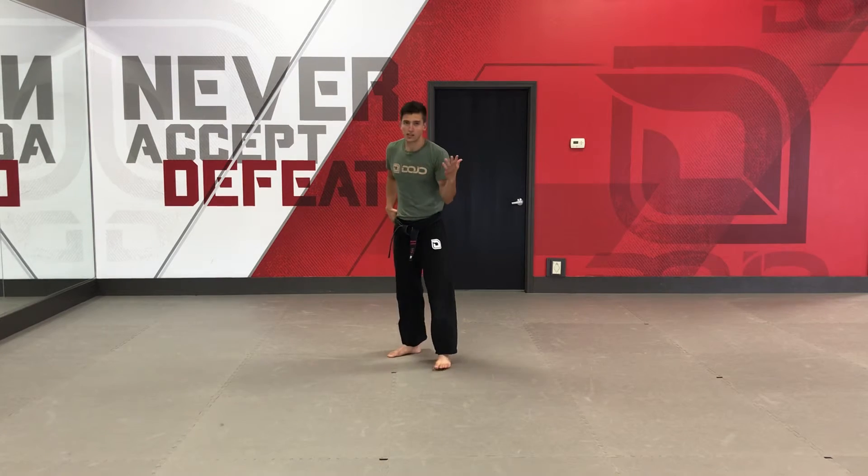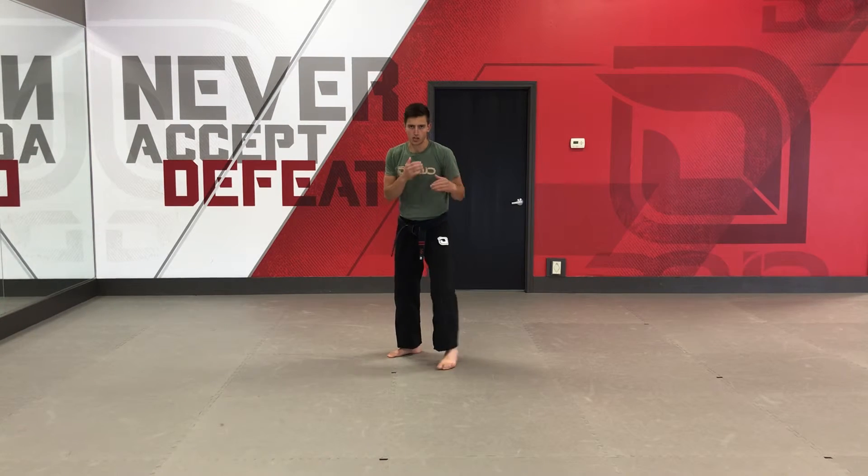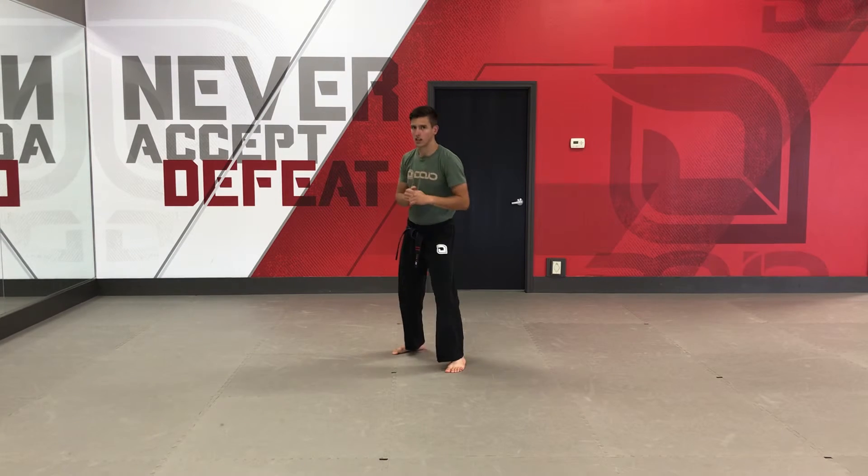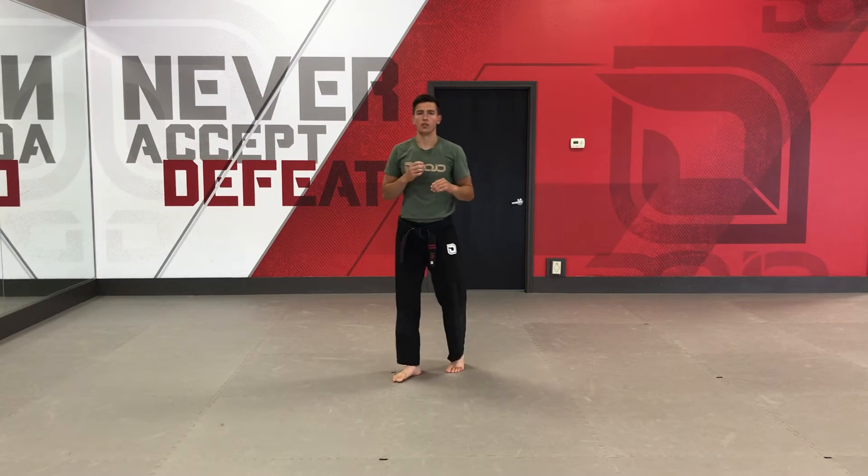The second kick you guys have is the back kick. Left forward stance, look over my back shoulder, and kick. We have a lot of fun drills that we're going to work through this cycle too.